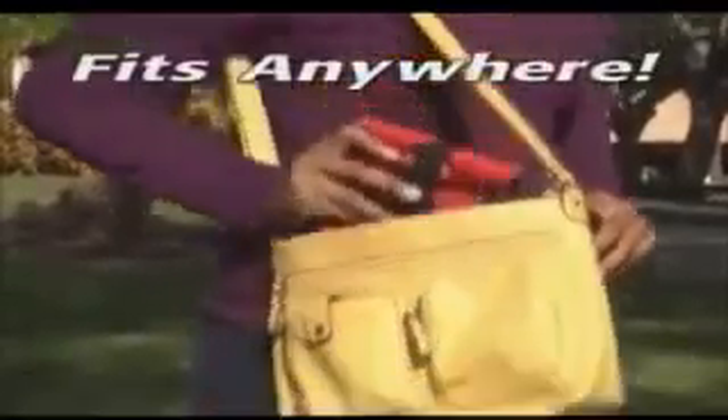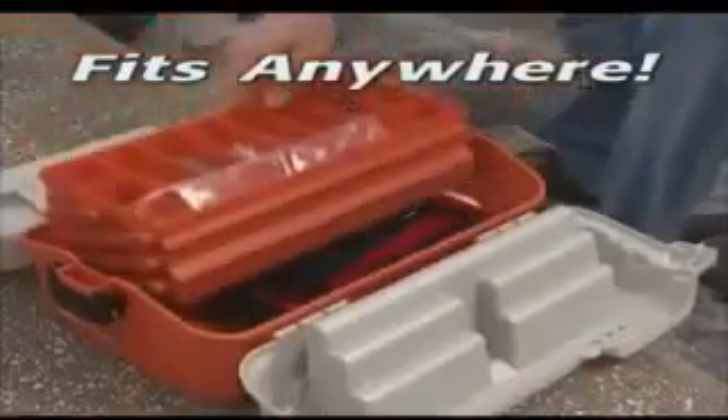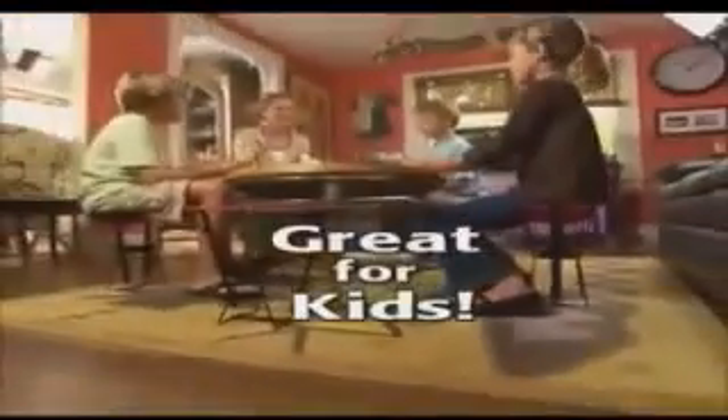Don't get twisted up with complicated contraptions. Get the convenient Pocket Chair and put one in your handbag, glove box, knapsack, golf bag, even your tackle box. Or load up a drawer for a Pocket Chair Party.